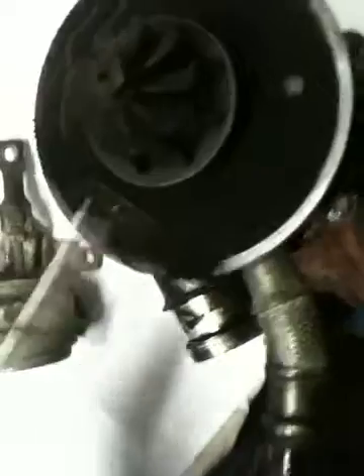Right, stage two — stripped the turbo down. As you can see, it's absolutely up. Thick carbon deposits on the exhaust system.